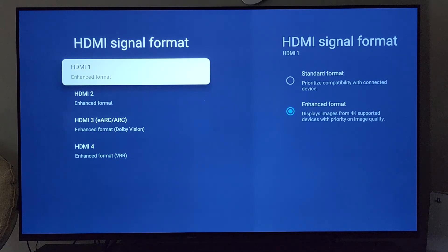The purpose of this video today is to talk about the HDMI inputs that come on your Sony A80J OLED. I'm going to talk a little bit about how they function and the differences. We'll start with HDMI 1 and 2.